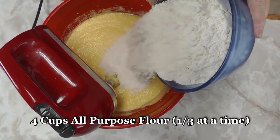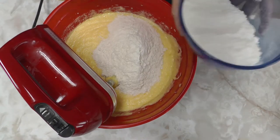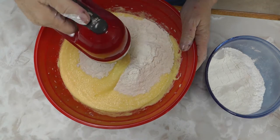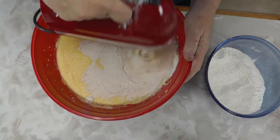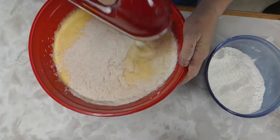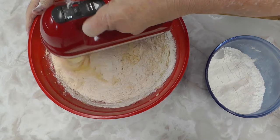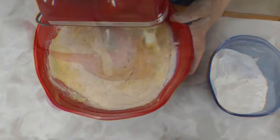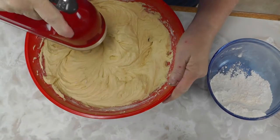Then you add the flour in about three different portions — four cups of flour total. It takes a lot to mix because it gets to be a really thick, heavy batter. But this is a big, crusty cake and it is so delicious.